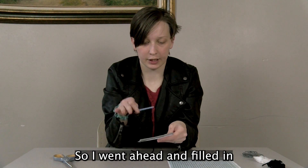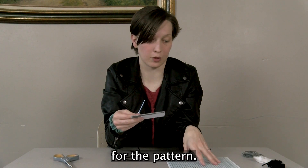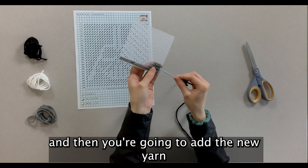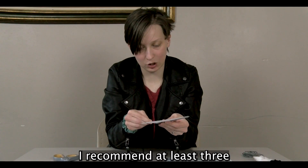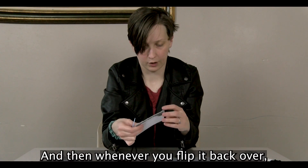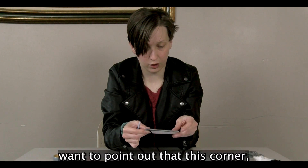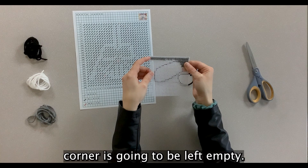After filling in some of the gray, I'll show you how to add new yarn. Turn it over and add the new yarn by placing the needle underneath the back of some of these stitches — I recommend at least three — and pull it through. When you pull it back over, hold it down for the first couple of stitches, just like what we did with the corner. Note that this corner is going to be left empty when you do the gray all the way across.